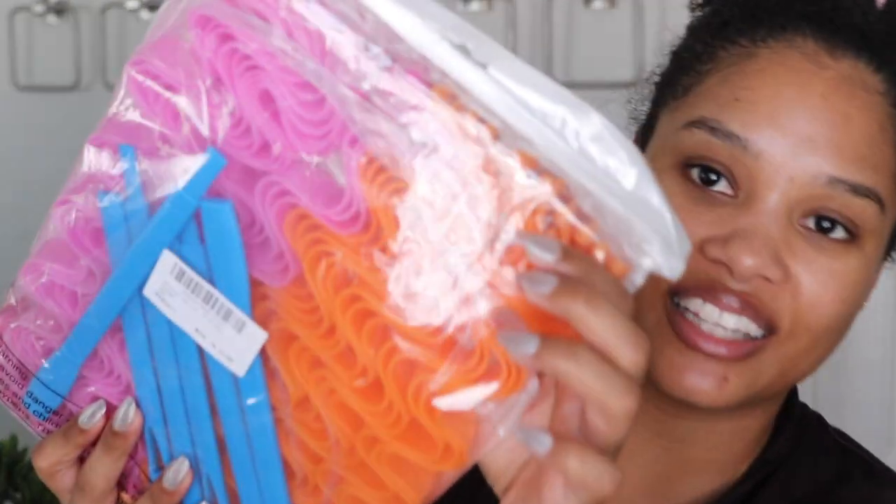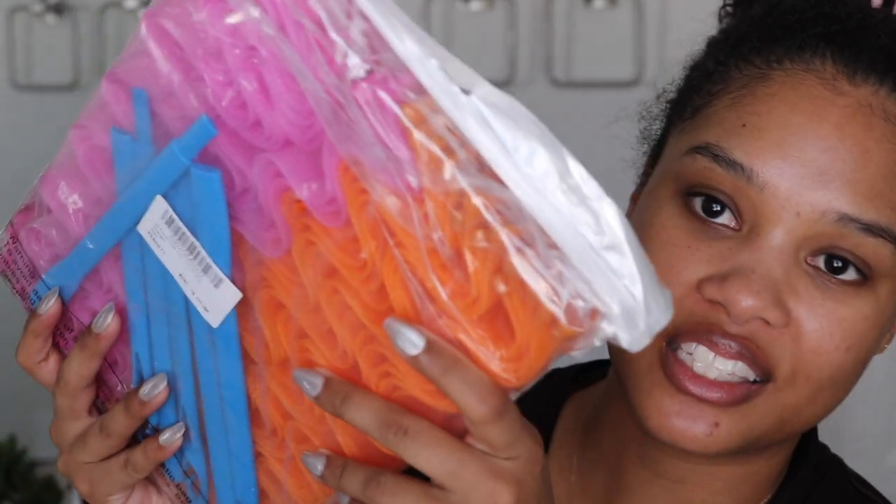Hey friends, welcome back to my channel! Get excited, we're trying something new today. I might be a little bit late on the train — I know these things that you put your hair inside and it makes your hair really curly or wavy. These went super viral like two to three years ago, I believe.